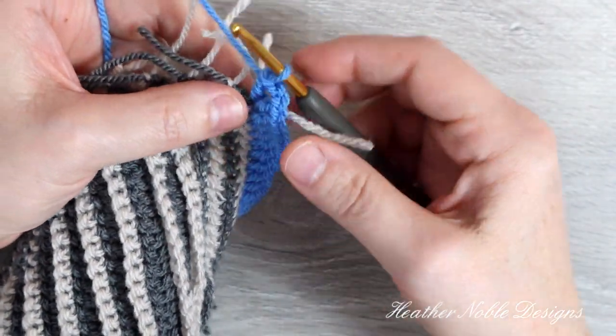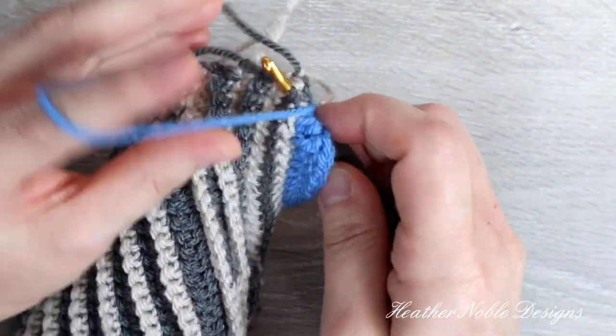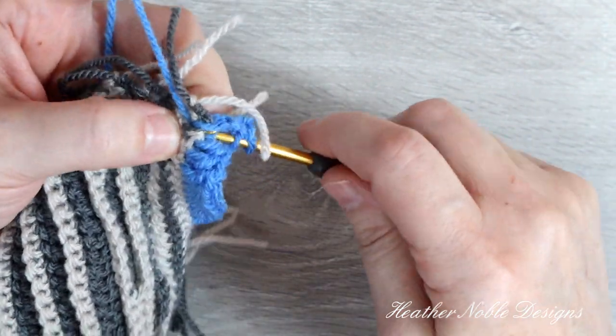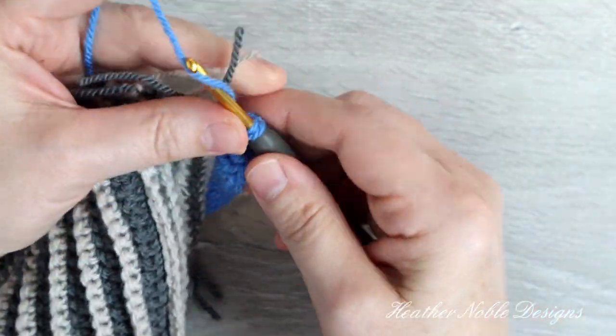Now working down the side of the project, use the color changes to help guide you around the posts, which are actually the ends of the rows themselves. Those pesky tails will get in the way for this first round, but it gets easier as you go.